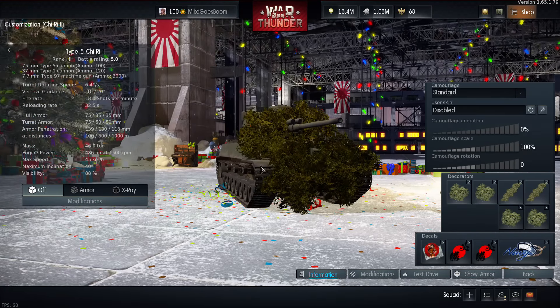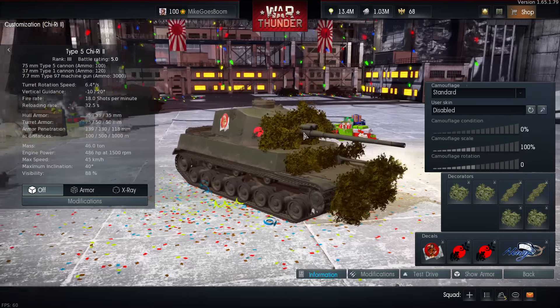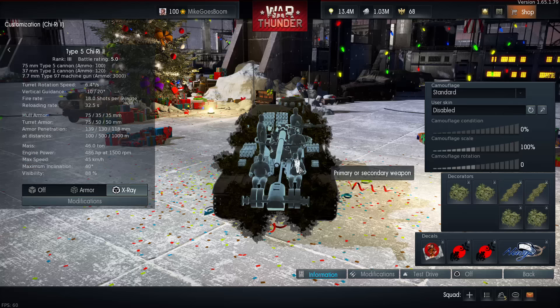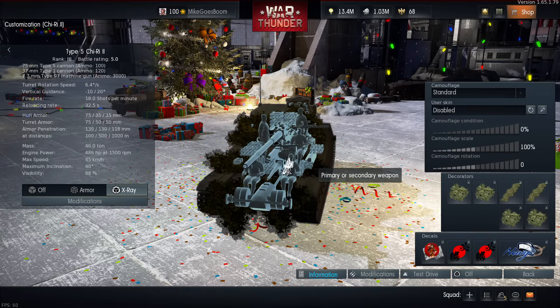This tank is equipped with a 75mm Type 5 cannon — and not just any cannon. This is the very first auto-loading cannon we have in War Thunder. As auxiliaries, you also have a 37mm gun mounted in the hull and a 7.7mm machine gun which can be used for spotting.